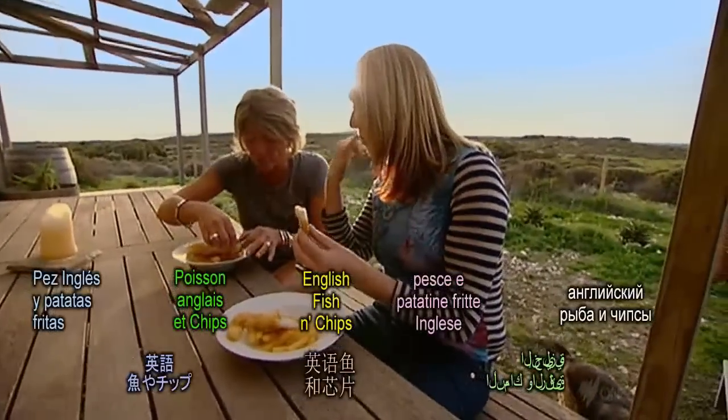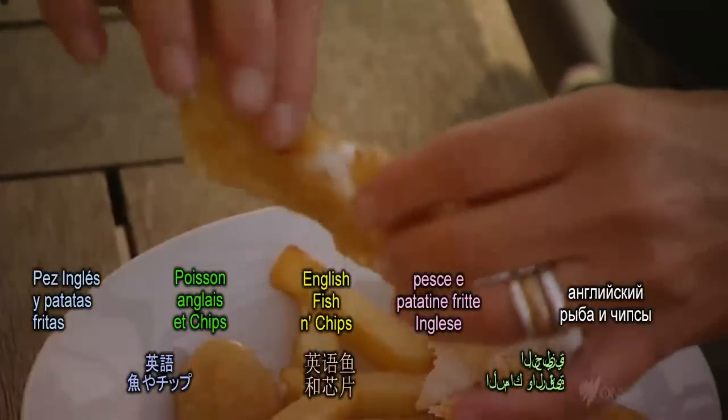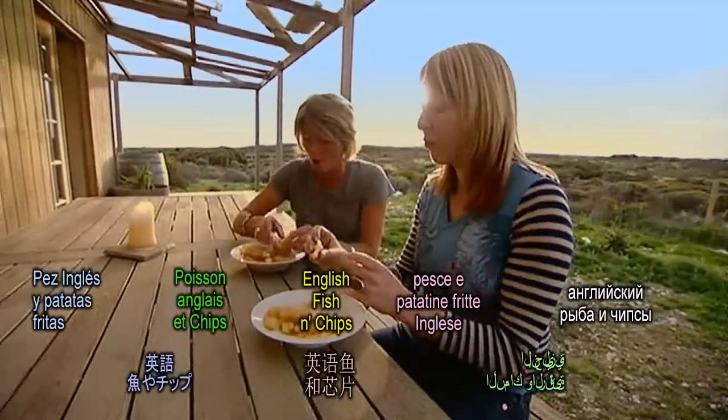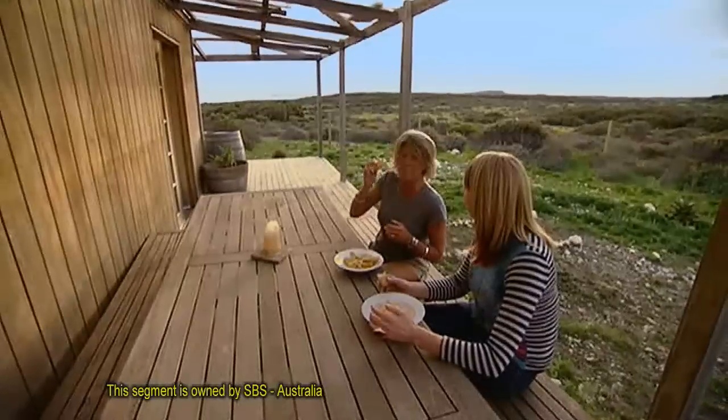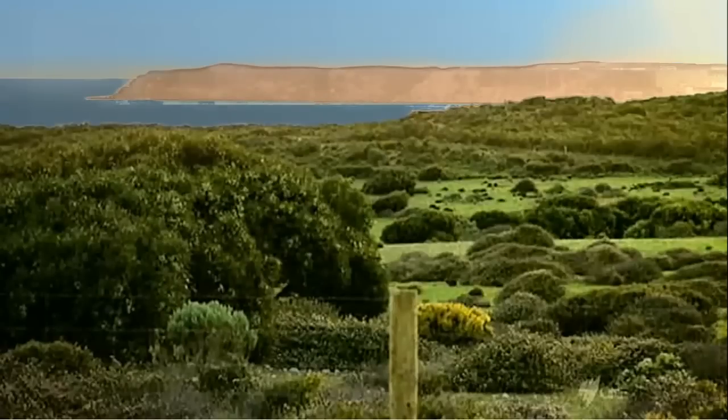In good batter, you should be able to hear it. That fish — perfect. Well, you certainly don't have a view like this in England eating fish and chips.